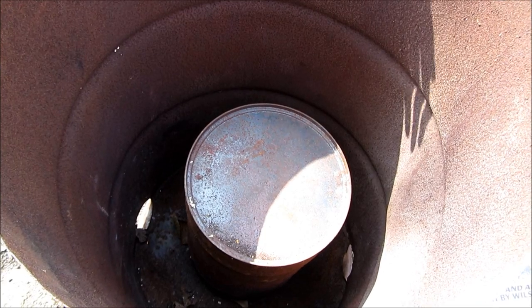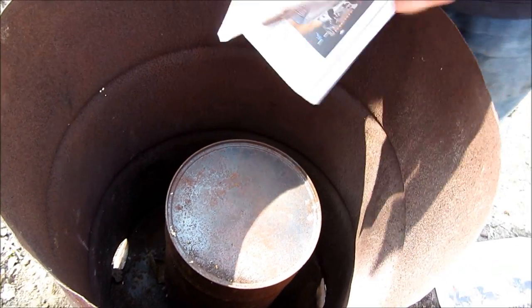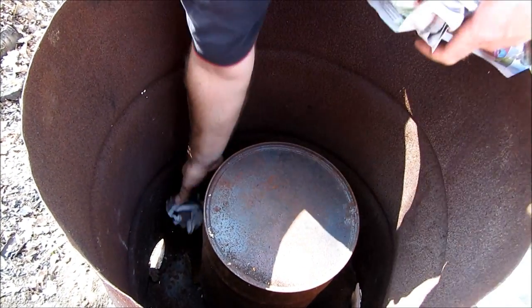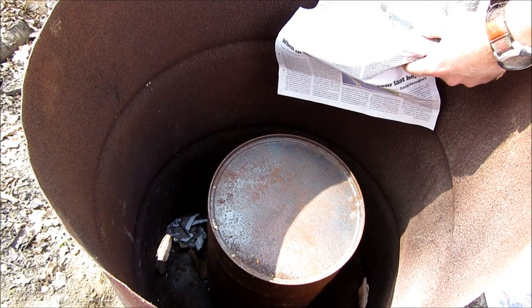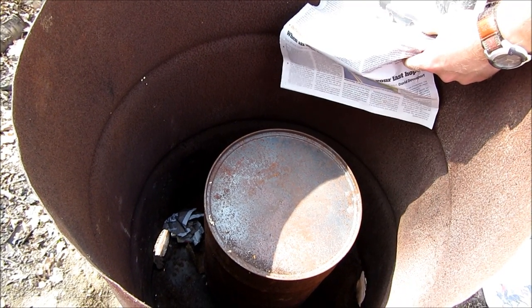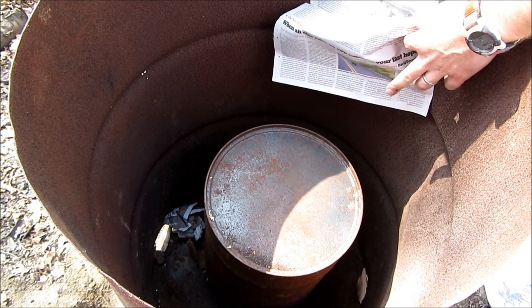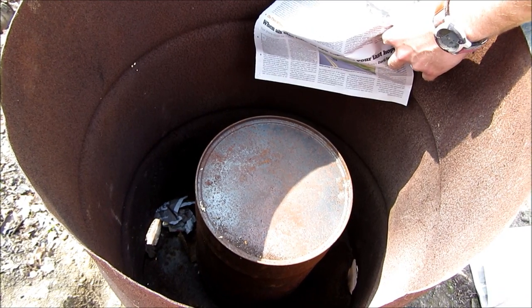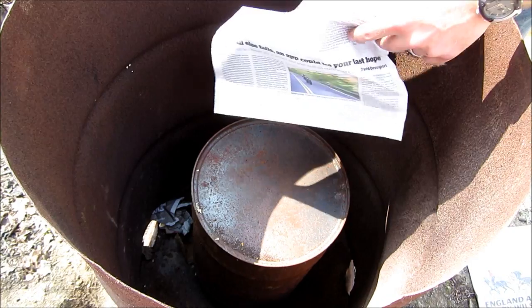So we've got the small barrel centred in the large drum. Now all we need to do is light a fire down at the bottom, so I'm going to put a few bits of paper down there. You can use any old bits of wood to make the fire — that's the advantage of this. You put your good wood in the small drum to make the charcoal, and just use whatever's lying around to make the fire around it, and you light it through the hole at the bottom.